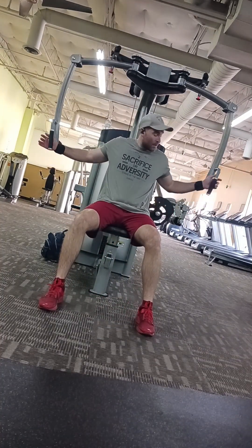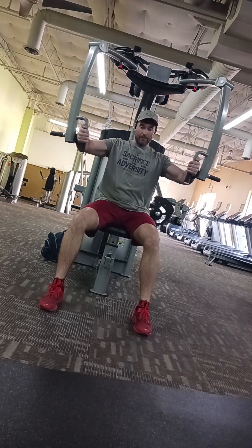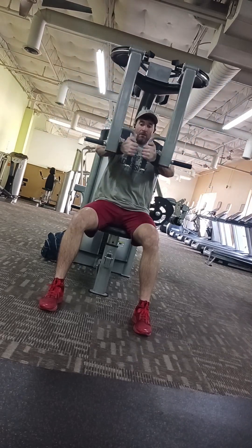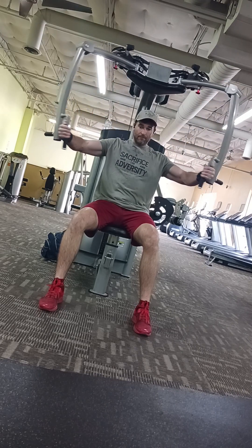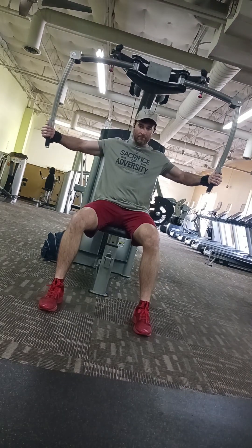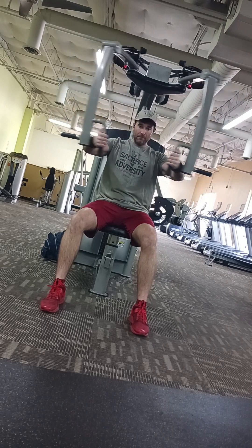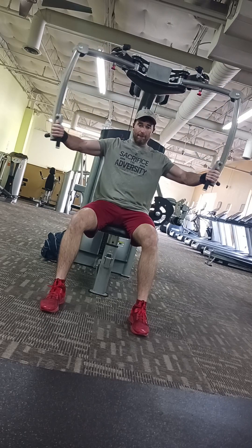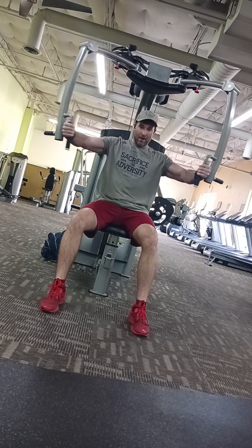Alright, so for this chest exercise, I started off with just a machine pec deck. This is my warm-up exercise, so I might do four or five sets on this one, slowly going up until I get to my top set, warming up all my joints as I go along. When you're doing these, try to keep your form really tight and just think about squeezing your elbows together. Act like you're about to hug a tree — bear hugging a tree. I'm imagining there being something in between me that I'm trying to wrap my arms around and grab my hands on the other side. So give this one a try.